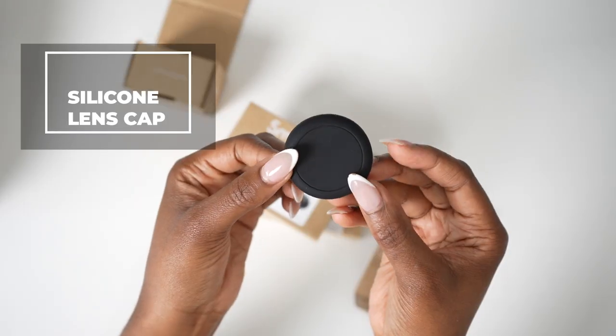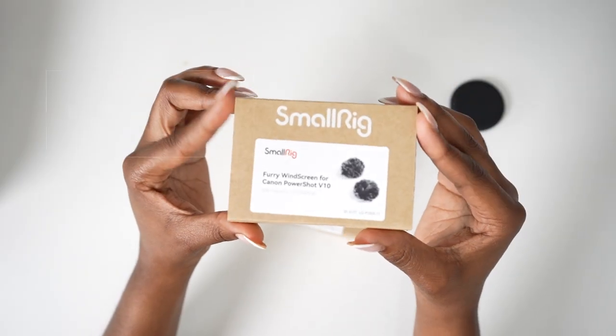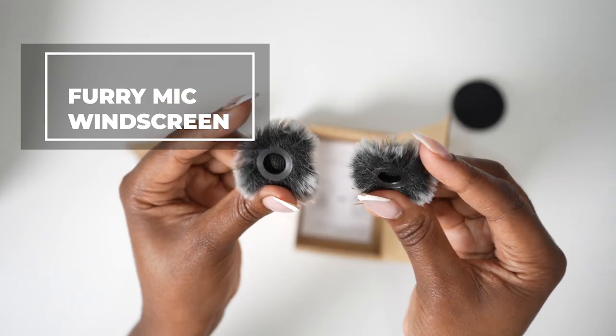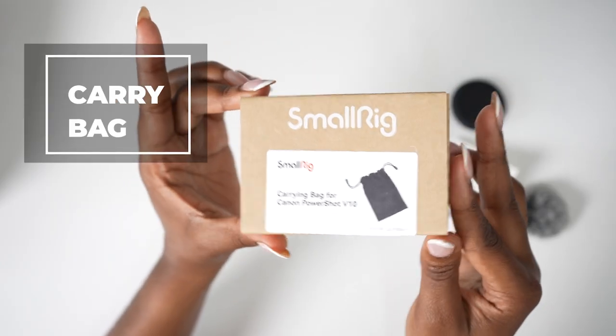Accessories. There's a silicone lens cap that's used to cover the lens at the front. You also have furry mic windscreens if you want to use your camera outdoors. You'll definitely need that, as well as a small carry bag.